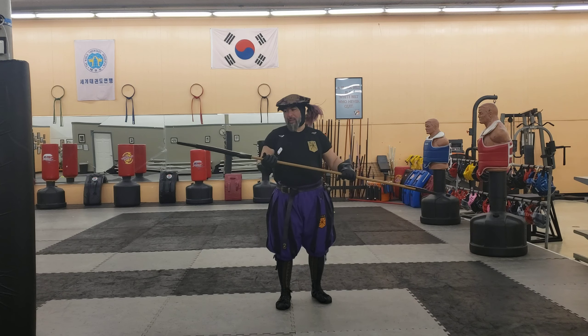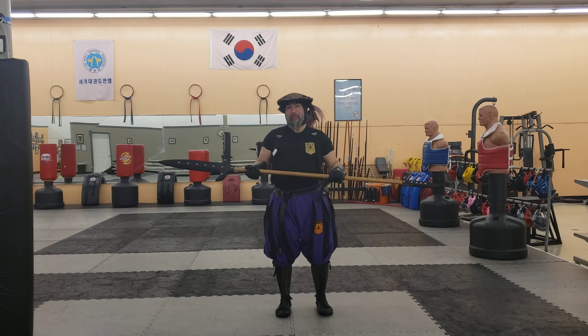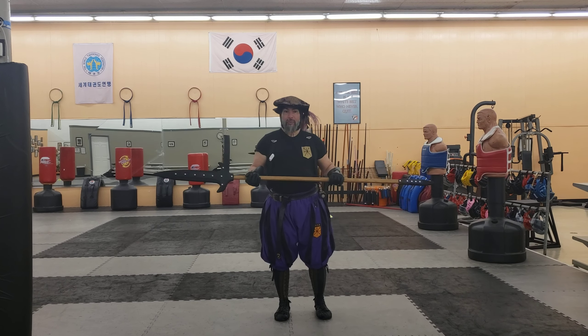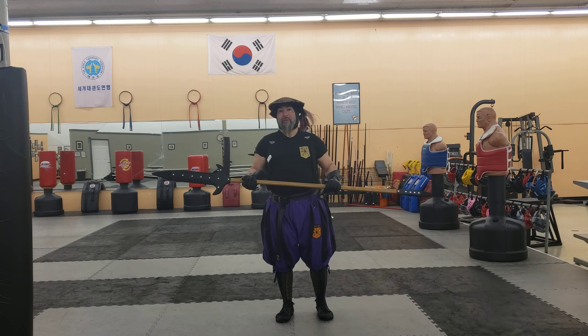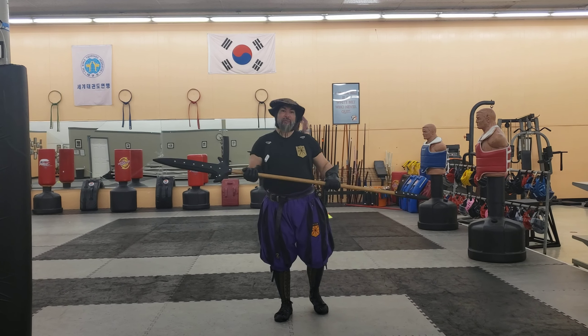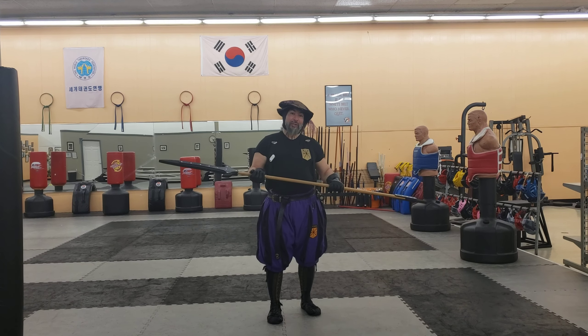These run about $165 plus shipping. I've already done a review, and I'll try to link it below, for the Descendant Leather Poleaxe, but this was just something a little different. I wanted something for our club to train with spear-wise, and I wanted something a little more challenging.